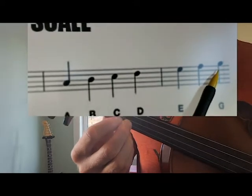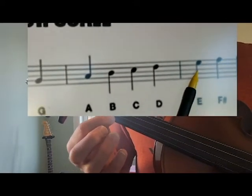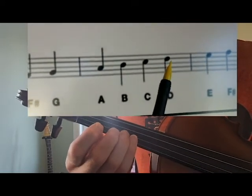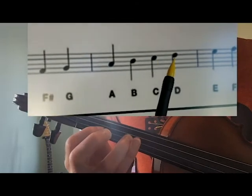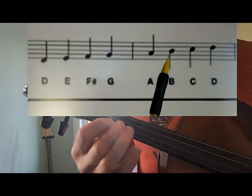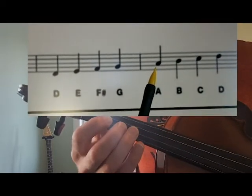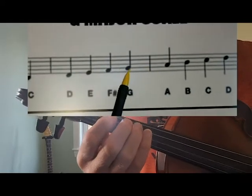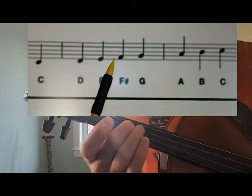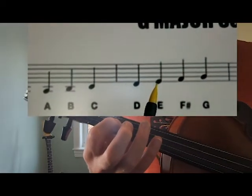And we are gonna go back down too — it's important to go back down. Here's our F sharp. Open E. Getting ready with the third finger. Here's low 2. Here's our B. Here's our A. Third finger G. Here's our F sharp. Open D.